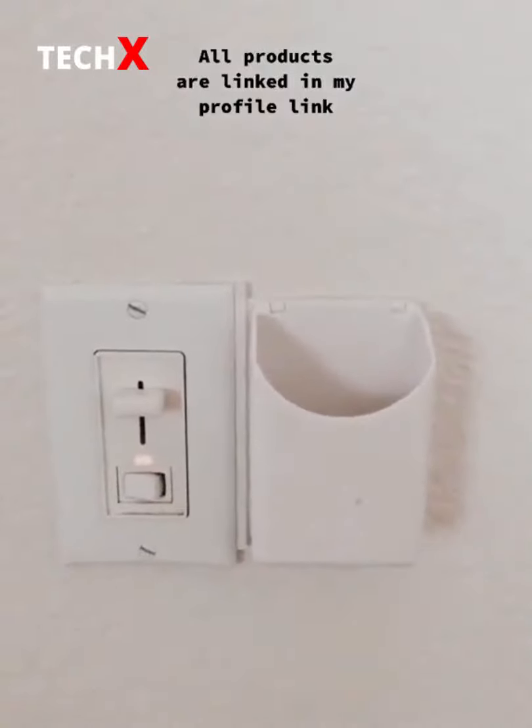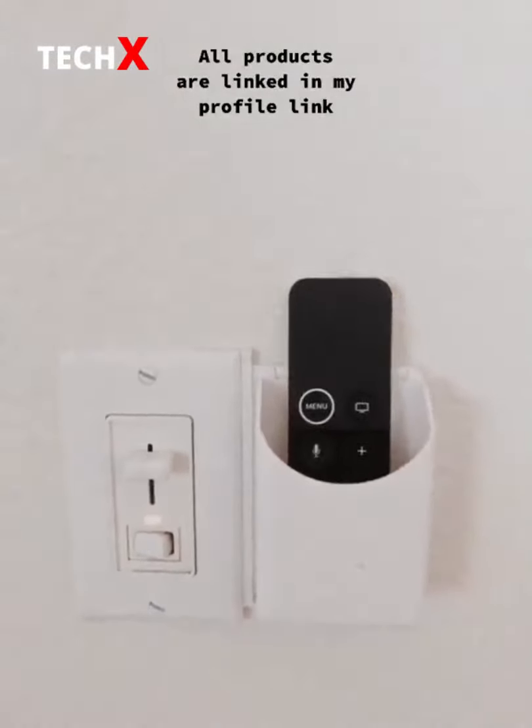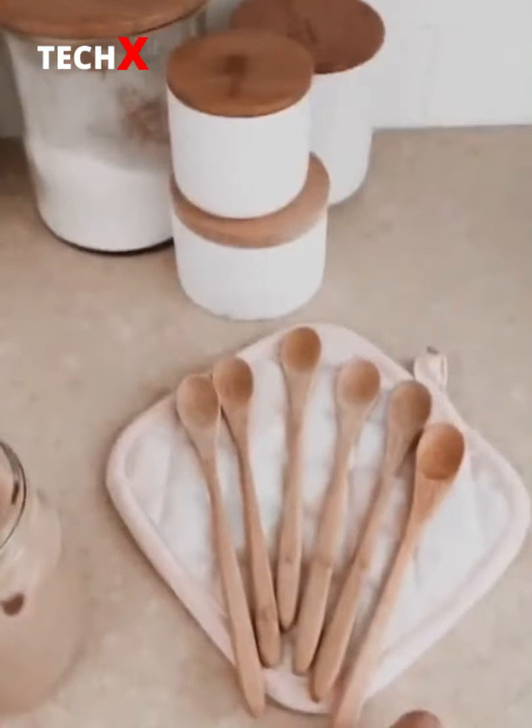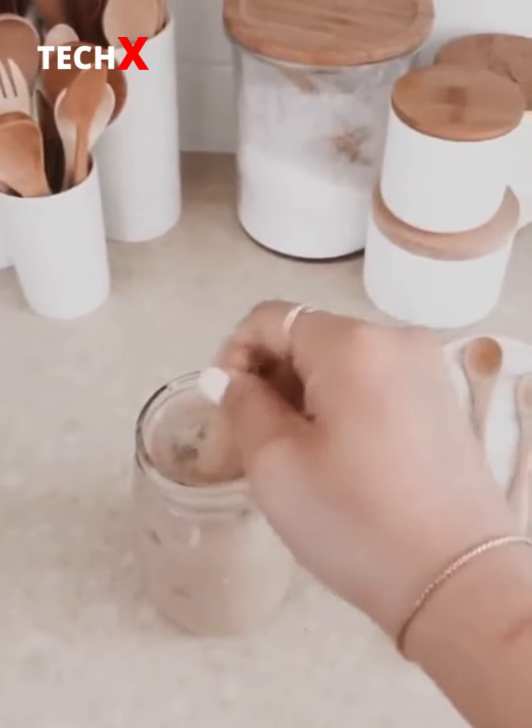This little remote control holder is really easy to install — you don't need any hardcore tools — and now we don't lose our remote controls. This set of wooden spoons to stir my drink or taste test my food.